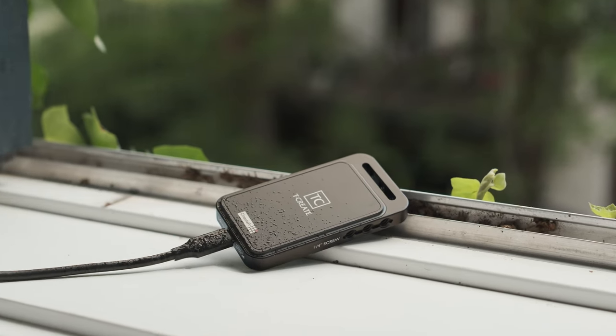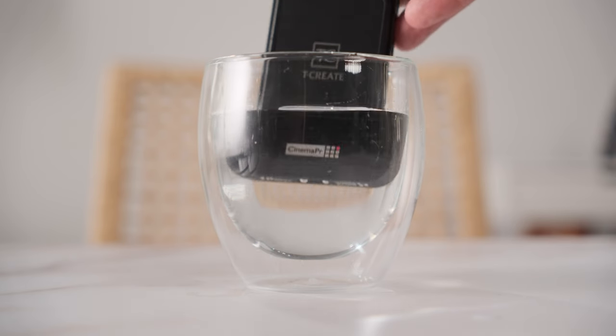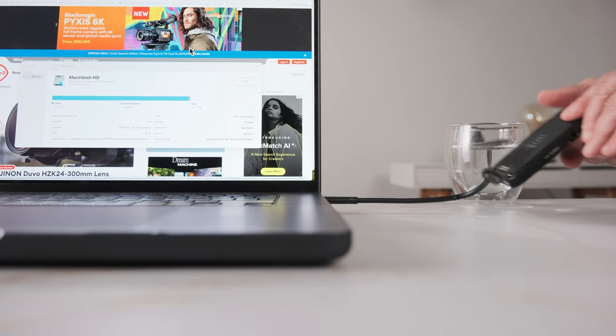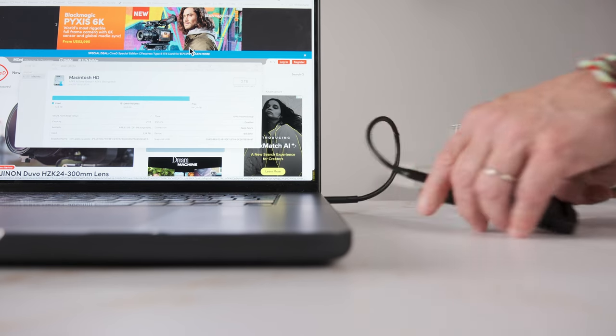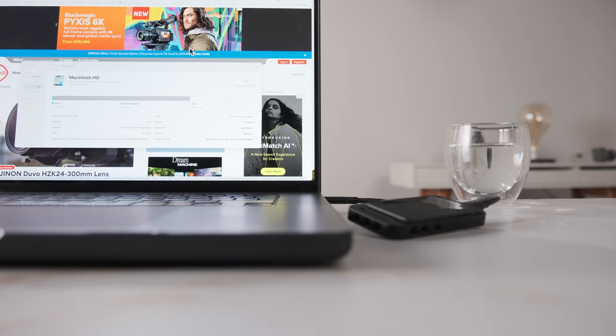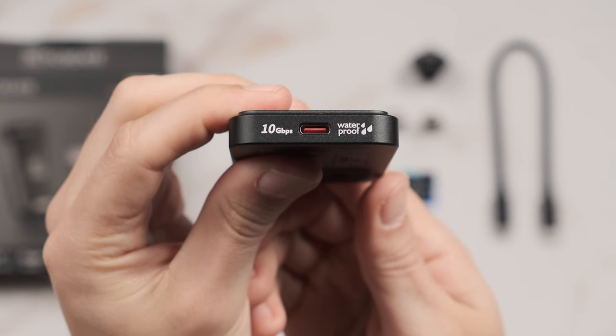The IP67 certification means that this device is shock resistant as well as water and dust proof. In our testing we did not hesitate simulating using it in different outdoor situations. Even the USB-C connector matches the IP67 certification — apparently there is some sort of O-ring inside which also makes the connector itself waterproof.